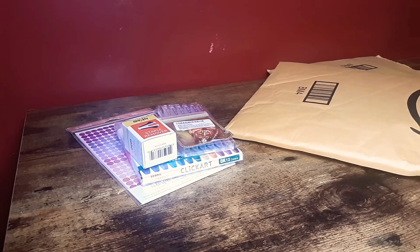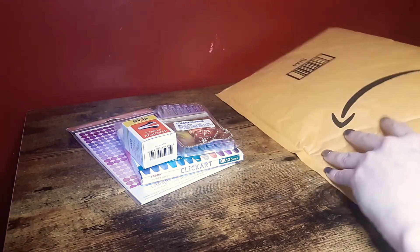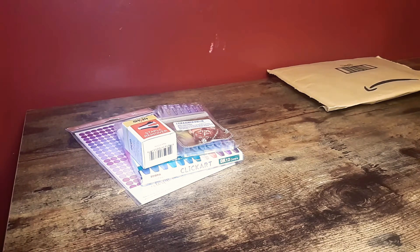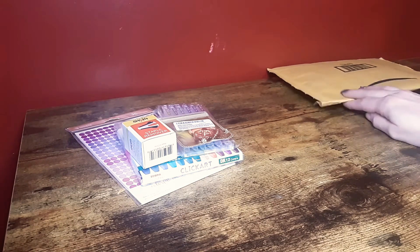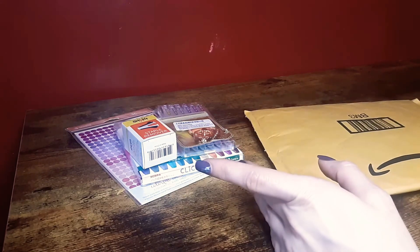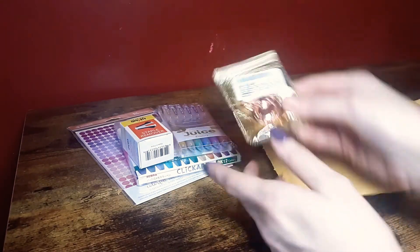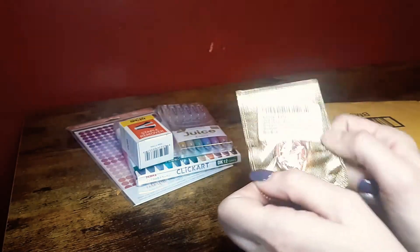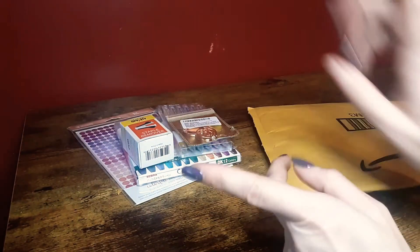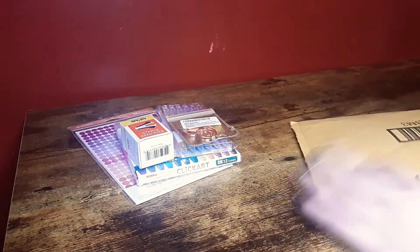I've had this phone for maybe two years, so it's getting beat up and taken a lot. I ended up needing a new case. But the case I bought — I don't think I'm going to be able to use this pop socket with it, so we'll have to see. This last package should be my case.